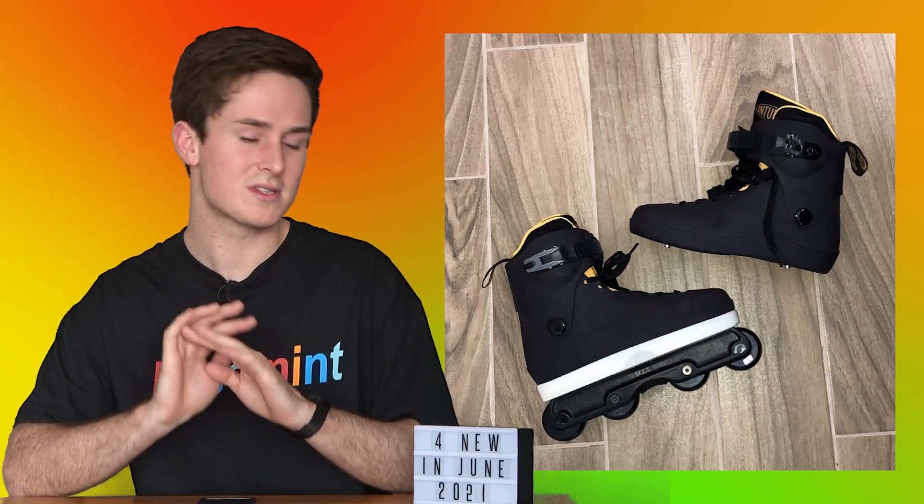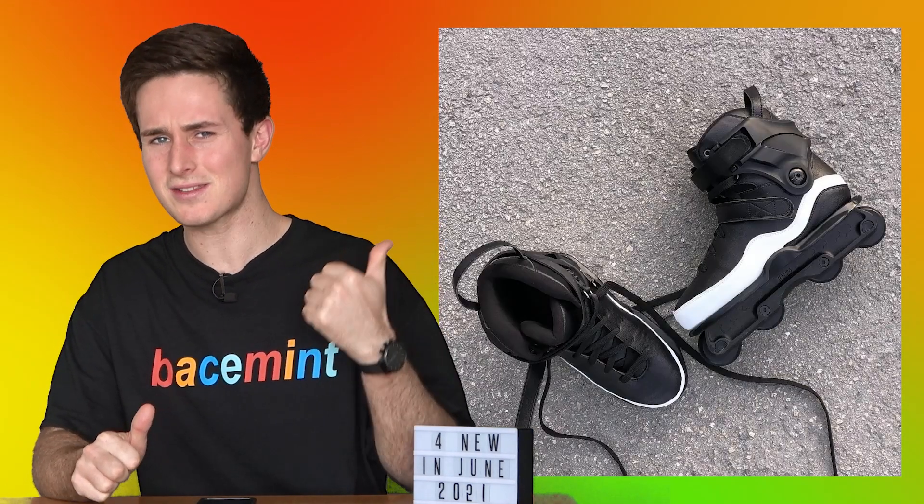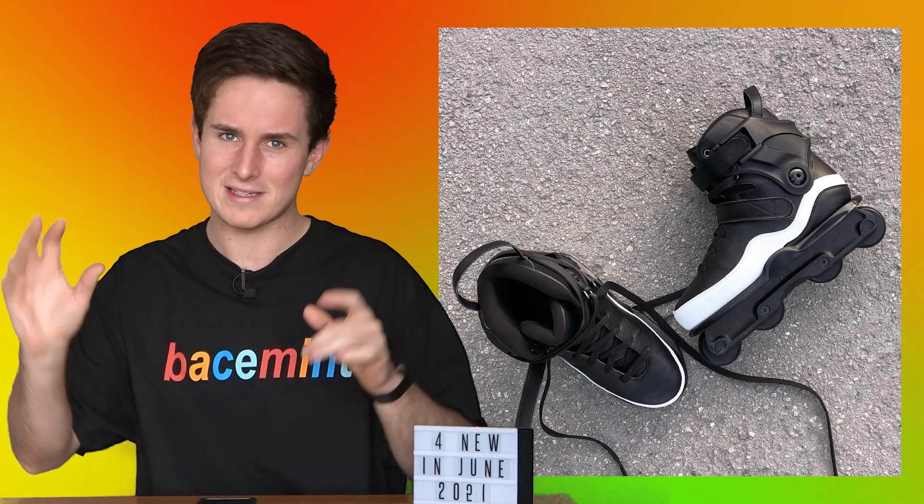I'm excited for these skates and can't wait to see more. This Pitch option has already been released but it looks so cool with the white swoosh - really cool, I'm excited for these.